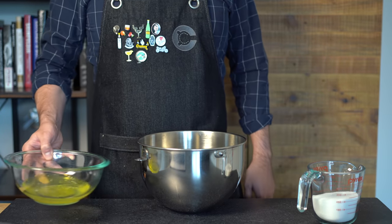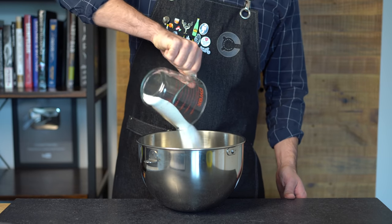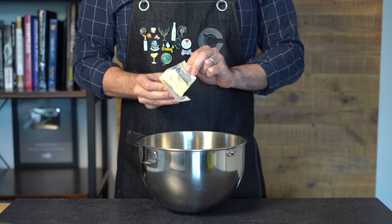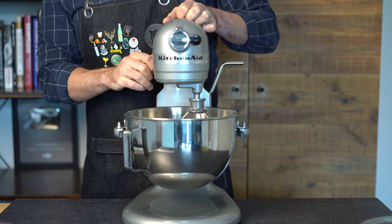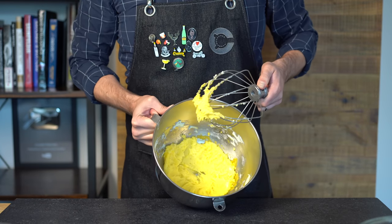Put the egg whites aside, and to the bowl of egg yolks we're going to add one cup or 200 grams of granulated white sugar, then half a stick of room temperature unsalted butter. Now this is much easier with a stand mixer — crank it up and put it on low. Just mix it until it is nice and clumpy like this.